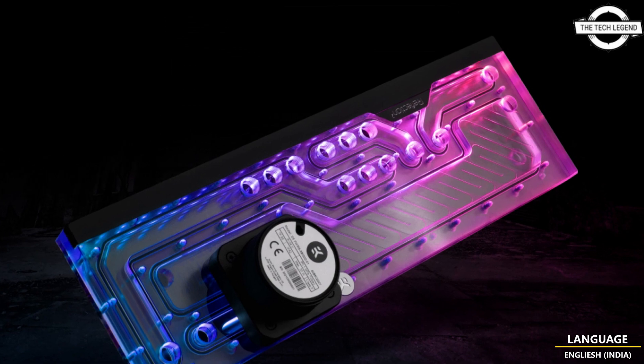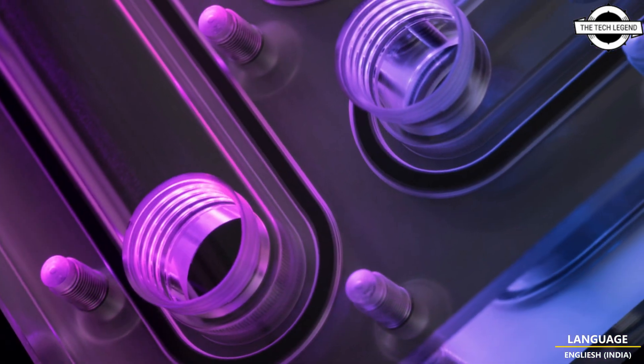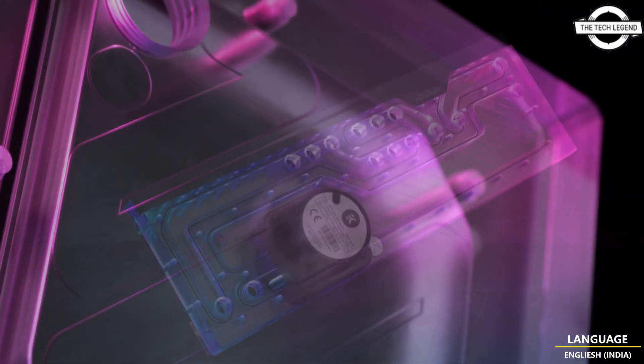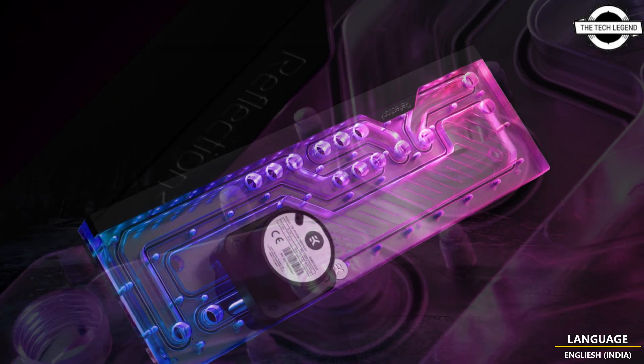The Reflection Square series distribution plate ensures seamless compatibility, effortless integration, and unrivaled aesthetics. The EK Quantum Reflection Square ROG Hyperion D5 PWM GP Flexi offers an all-in-one custom water cooling solution that combines the reverse ear routing system and a pump.